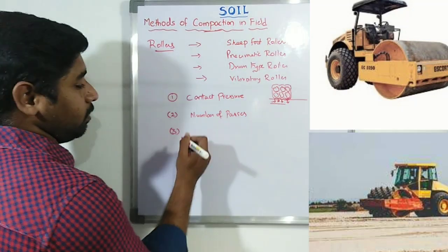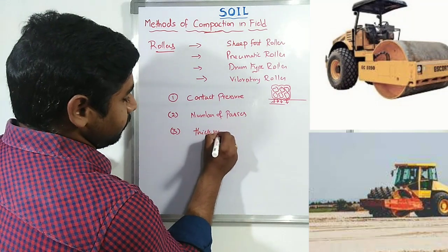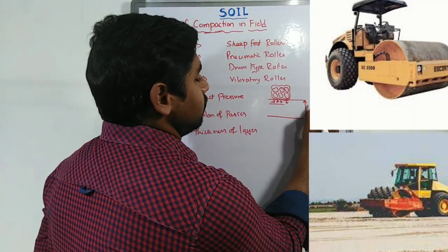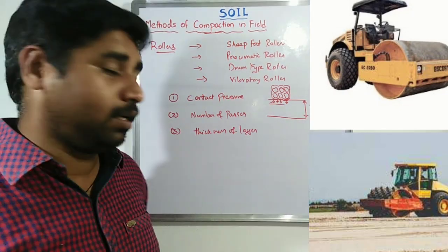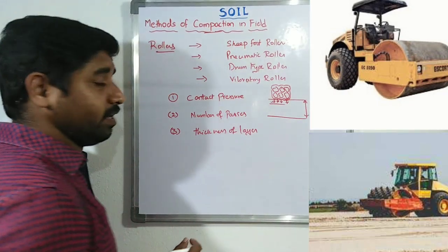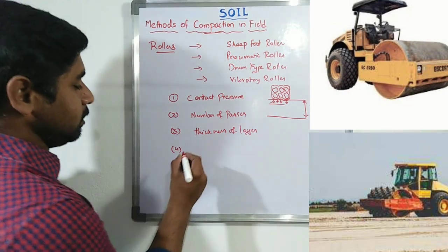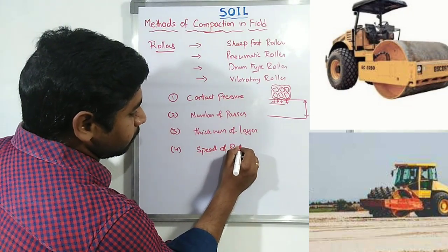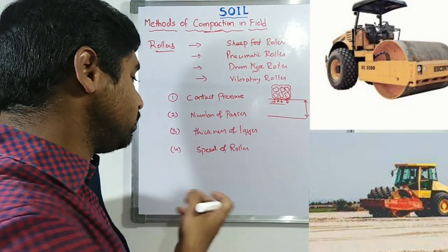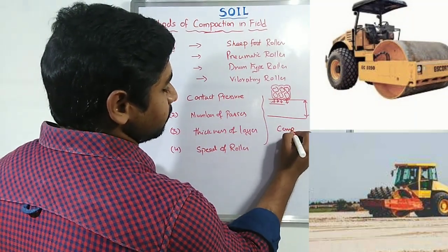Third is the thickness of the layer — how much layer depth the roller can effectively compact without difficulty. The thickness of the layer is very important when selecting the roller. Fourth is the speed of the roller — at what speed we are going to drive it. The effectiveness of compaction is dependent on all these parameters.